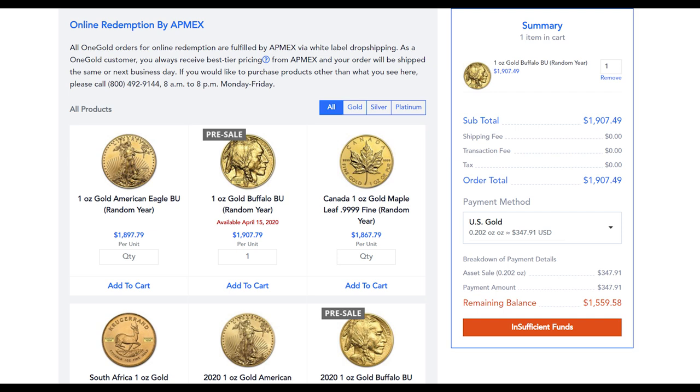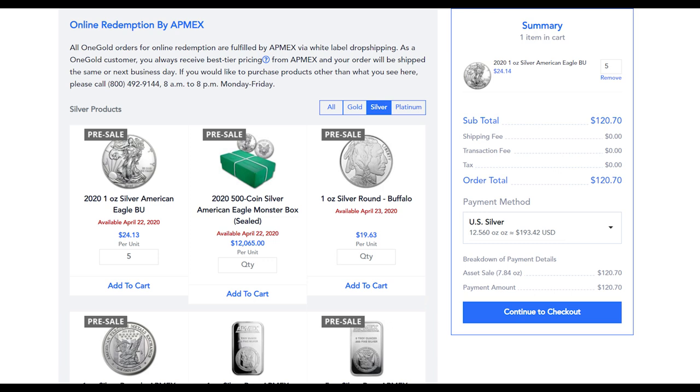Returning back to OneGold, when you add the one ounce Buffalo to your cart you can choose a payment method — the one that automatically appears is my current gold balance. For my silver stackers out there, don't worry — Atmex has plenty of popular silver options to choose from. Here I added five 2020 American Silver Eagles to my cart, which comes to $120.70 if I were to redeem. However, we're going for gold here this first round, and I look forward to having a second Buffalo join the herd.